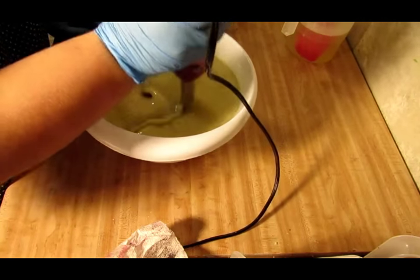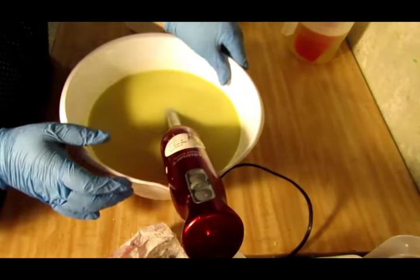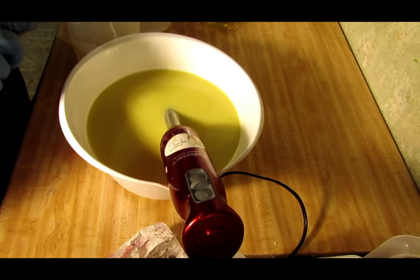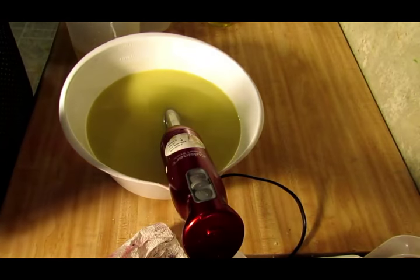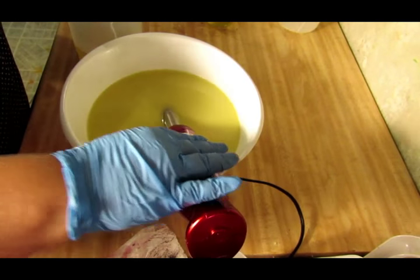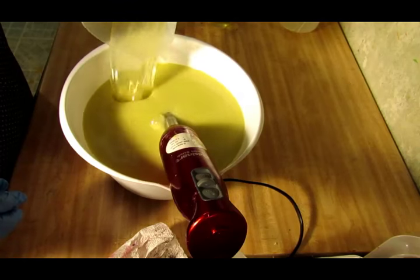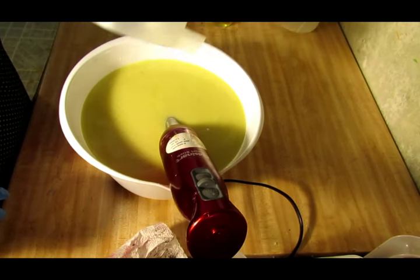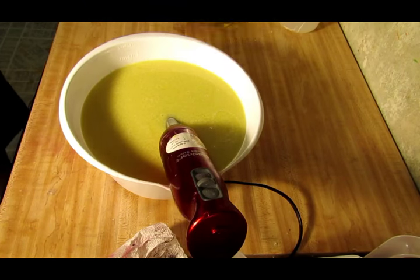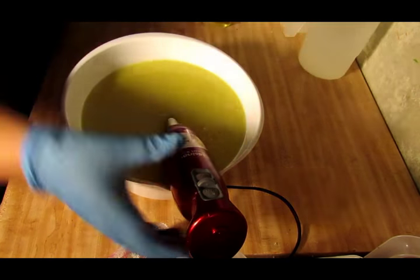Alright, our cream is good and incorporated. I'm going to go ahead and add my lye, but I'm not going to add my fragrance yet because I don't want this to be too thin or too thick to do the tiger stripe. I'm going to add my fragrance after I do my colors. So I'm just going to add my silk, my lye, and my sodium lactate, and then get that buzzed up.